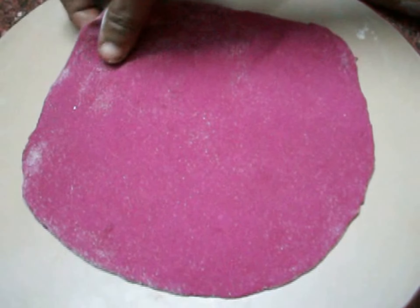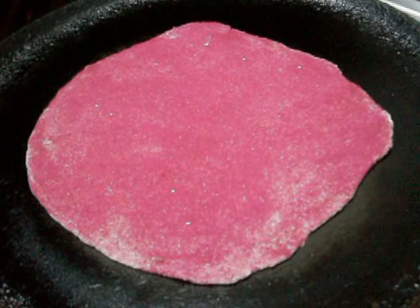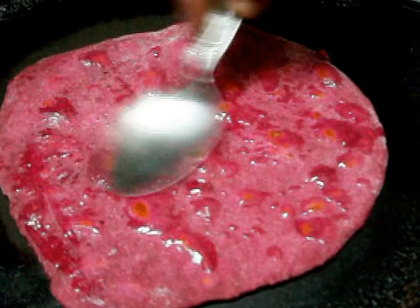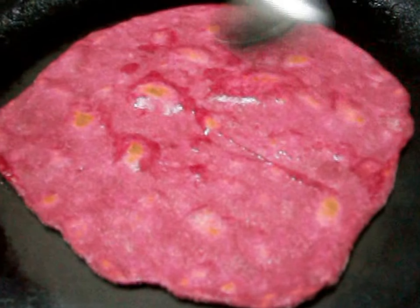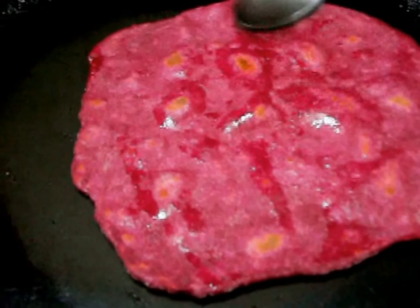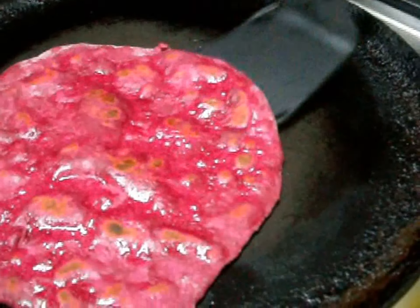Let's add a little more chapati dough. Now I'm going to add the oil to the side and cook it.